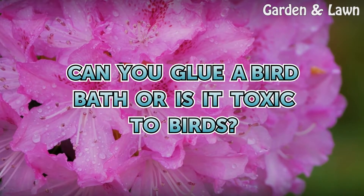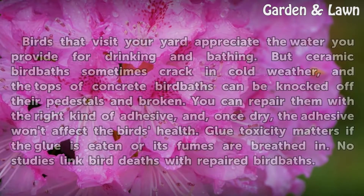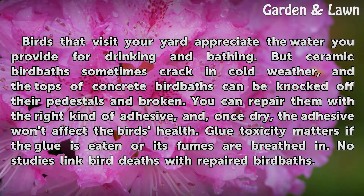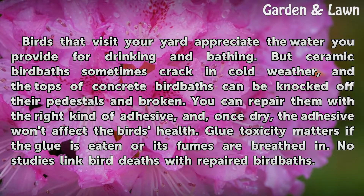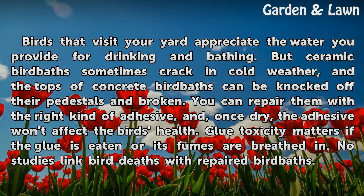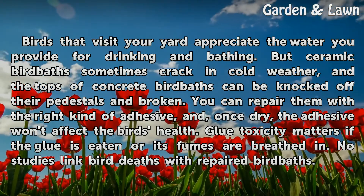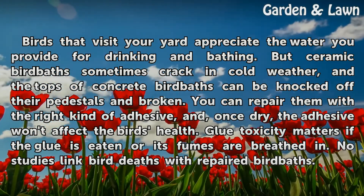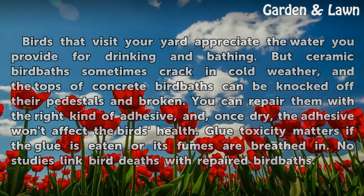Can you glue a birdbath, or is it toxic to birds? Birds that visit your yard appreciate the water you provide for drinking and bathing. But ceramic birdbaths sometimes crack in cold weather, and the tops of concrete birdbaths can be knocked off their pedestals and broken. You can repair them with the right kind of adhesive, and once dry, the adhesive won't affect the bird's health. Glue toxicity matters if the glue is eaten or its fumes are breathed in. No studies link bird deaths with repaired birdbaths.